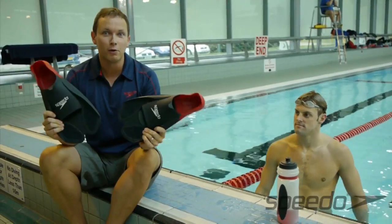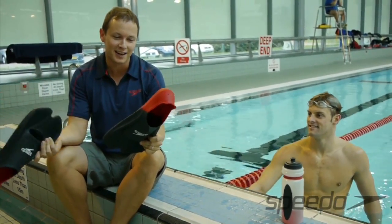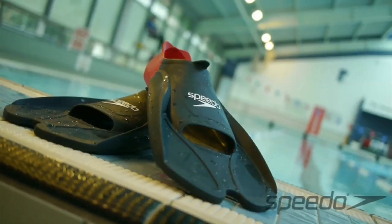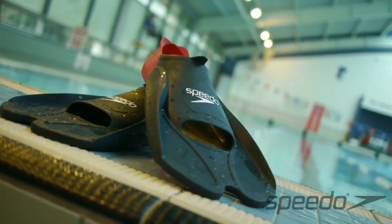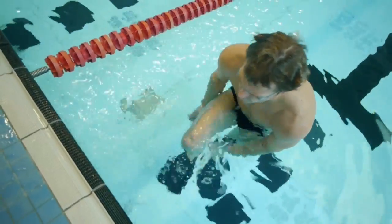Now these are a great piece of kit and Liam loves these. I think he actually sleeps with a pair under his pillow, so the other swimmers tell him. It's the Speedo Biofuse training fin. These can be used for technique — we use them an awful lot for technique — but also for speed development.